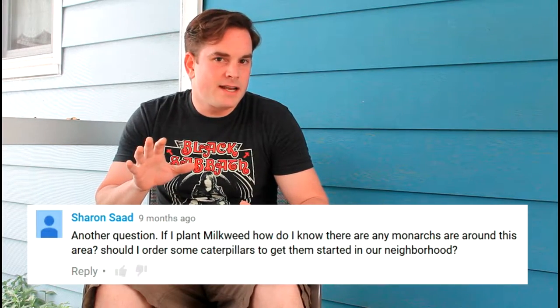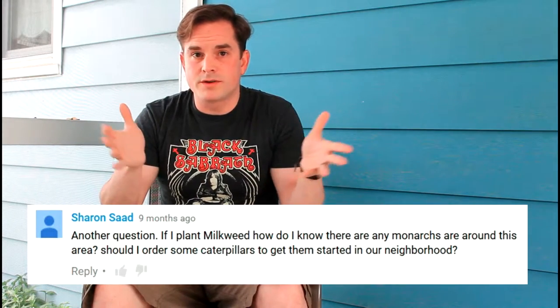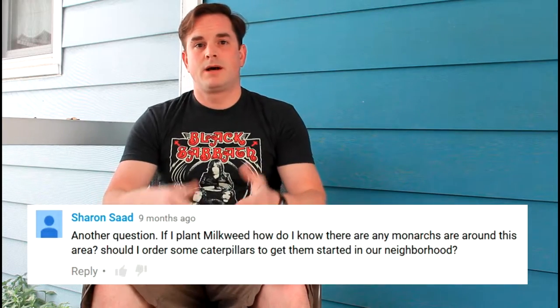Sharon Sayad had some great questions. She first wanted to know, if I plant milkweed, how do I know if there are any monarchs in my area? I don't know that there is an easy way to tell other than just actually seeing them, seeing evidence of eggs being laid, and other milkweed plants that you know of. She also asked, should I order some caterpillars to help the monarchs get started in her area? That is a topic for another video — should we be giving money to companies that are supplying us with monarchs? I think there might be some good ones out there, but there are some other things we should consider too, so watch for that one.